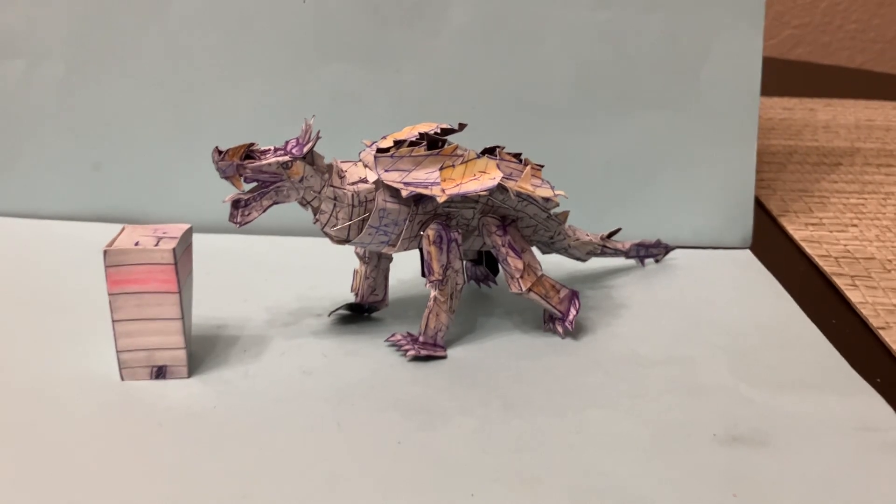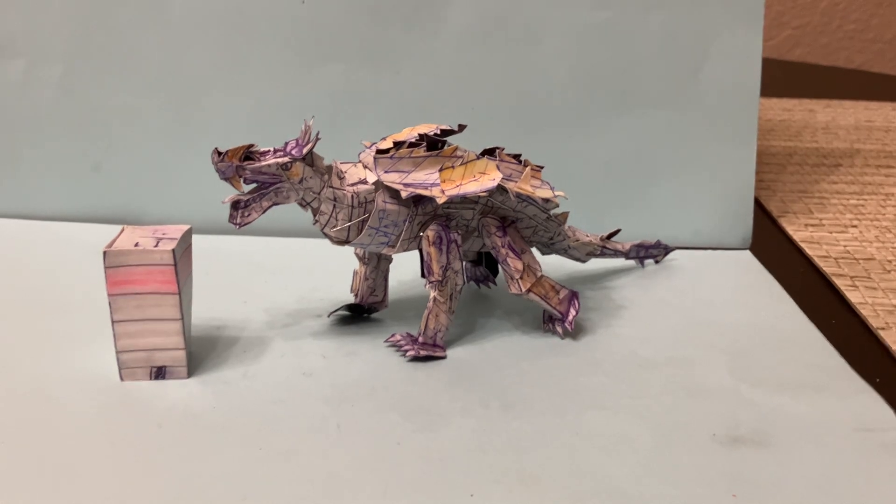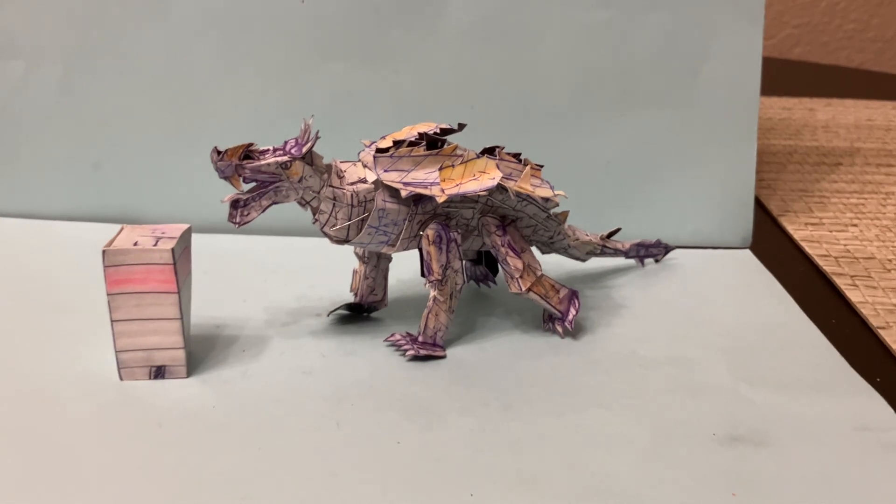Hello and welcome to Homemade Collectibles channel. This is the review of the custom Godzilla Destroy All Monsters 1968 Anguirus Poseable Action Figure. This is a brand new homemade figure that's affordable, poseable, detailed, and really cool. It is available right now for an affordable price.